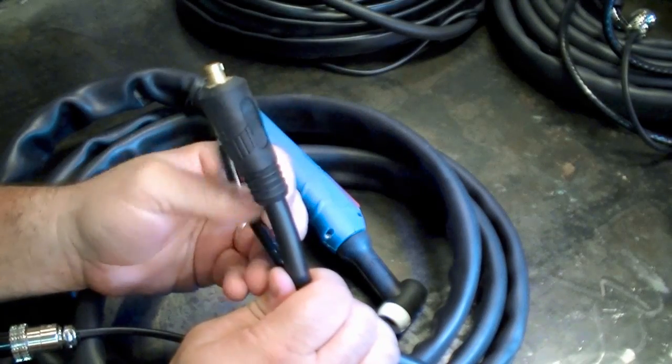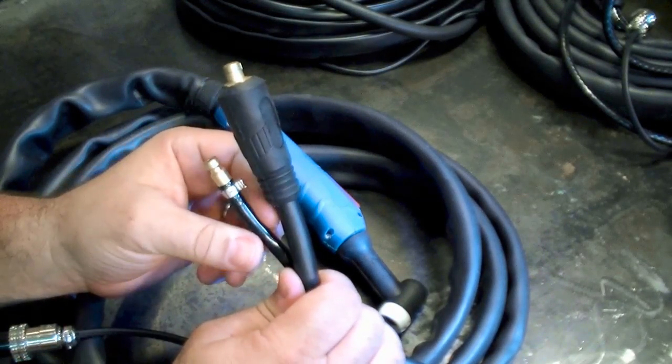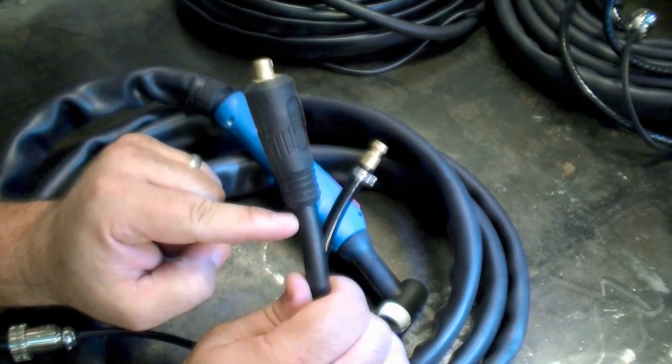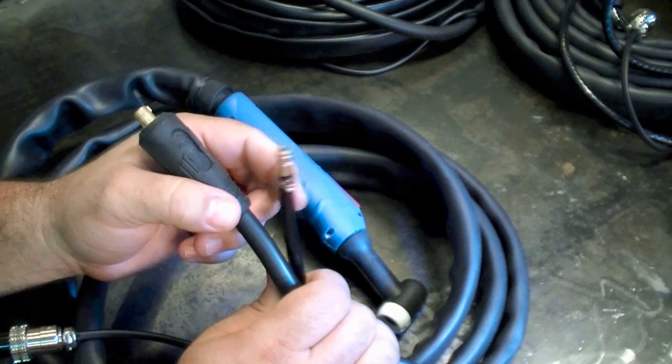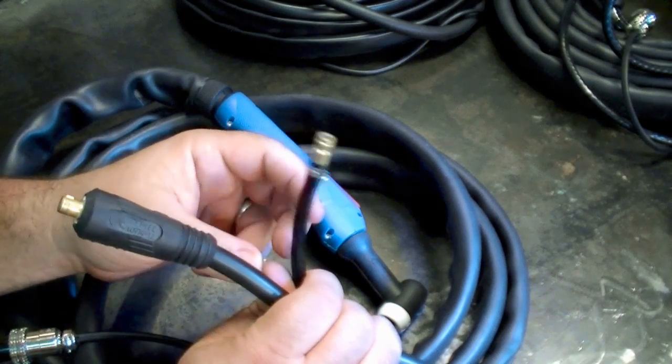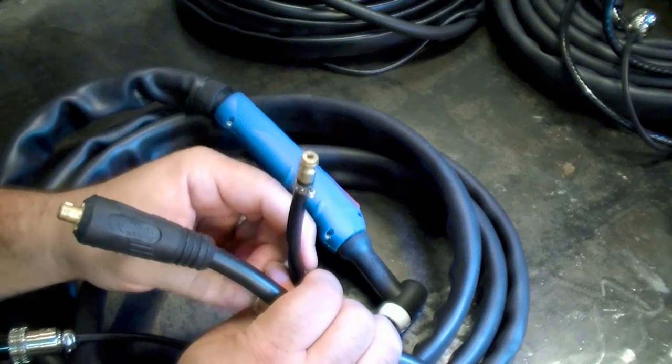One last thing to point out about the 200 amp WP26 is that this has a single solid copper cable and a separate gas line. You're going to see later on that the 17 series actually has one single line, but we'll discuss that when we get to it.